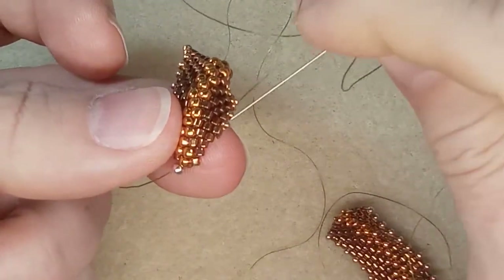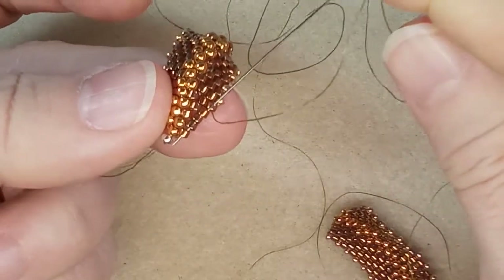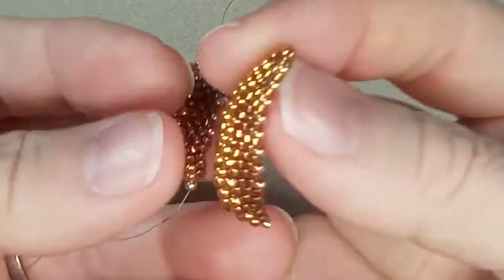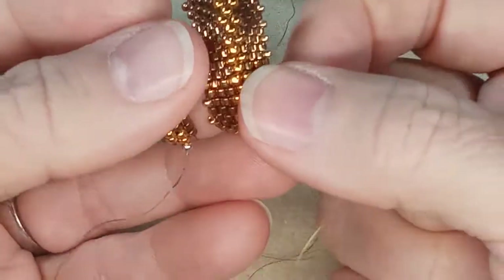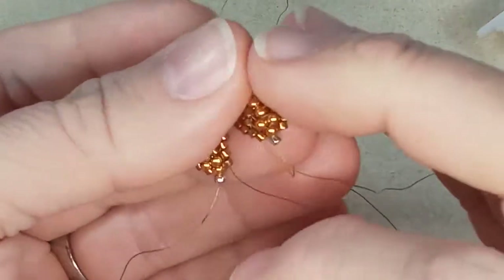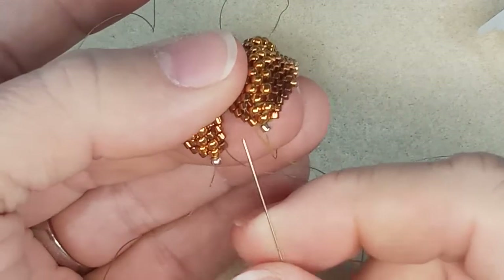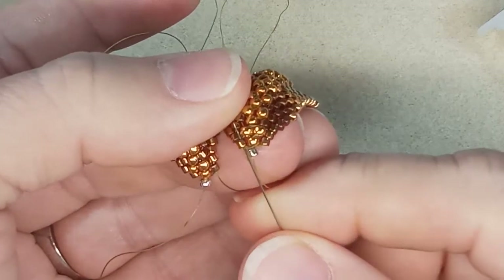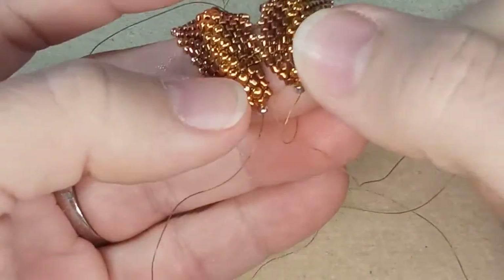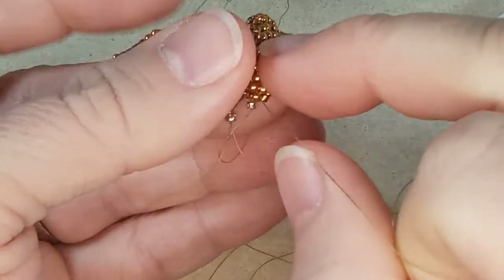You can see it's coming out of here, so you're just going to go into the next bead on an angle and go through all the beads on that angle — simple. Pull through, then grab your second piece. Now you're coming out of this bead here. We're going to go up through the same bead on the other side, like that, and then bring your thread so that it brings the two pieces together.